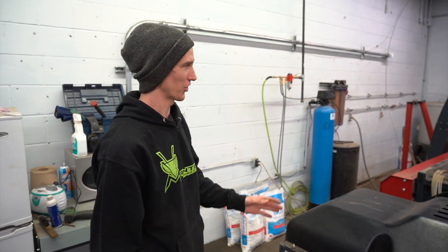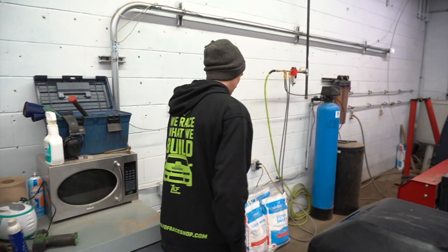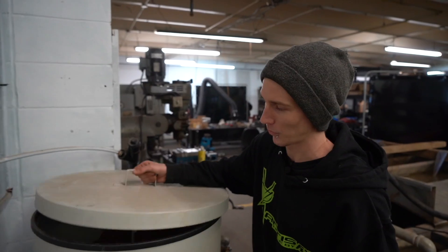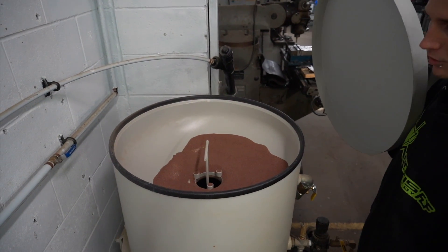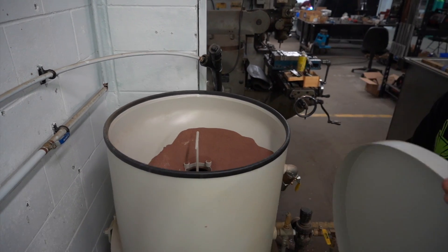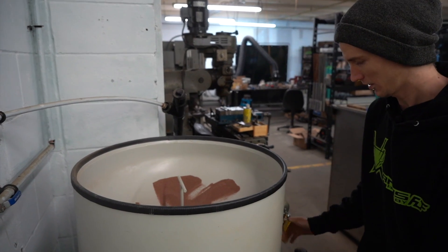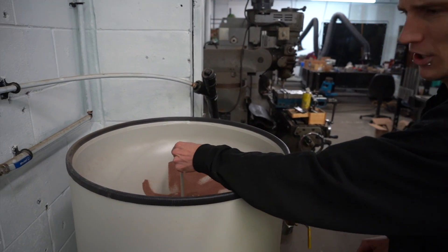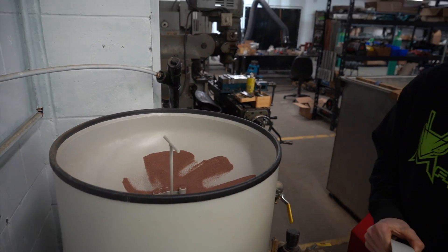Water alone doesn't just cut steel. What you also need is an abrasive, and down at the end there we have our abrasive tank. What we do is take our abrasive, pour it in here — you can see there's still some abrasive on top from when I loaded earlier today. Just throw that down inside the hole, pull the plunger up, turn on the air pressure and it pressurizes this tank so it sends the abrasive to the cutting head.